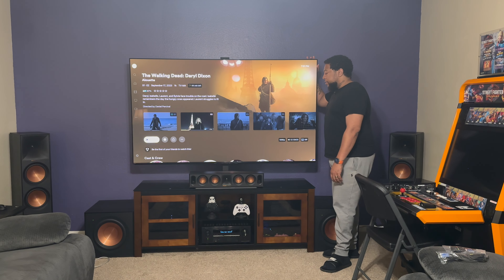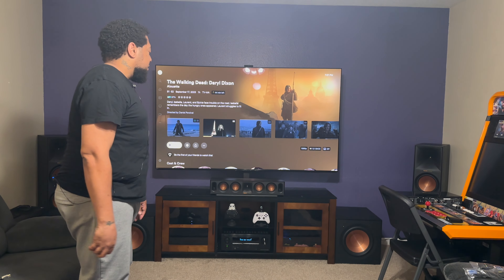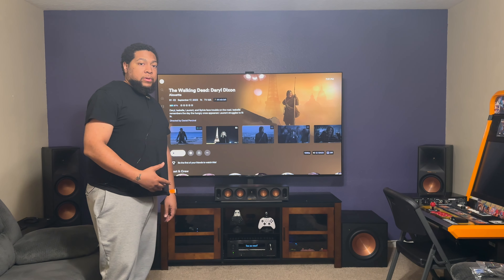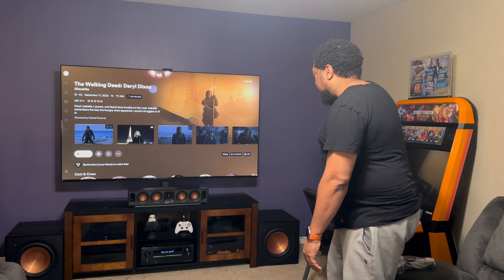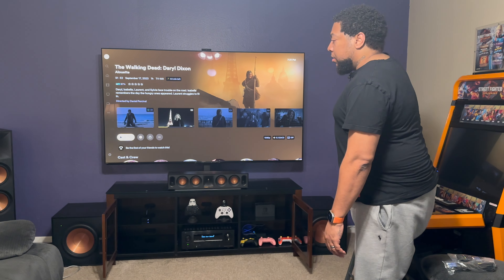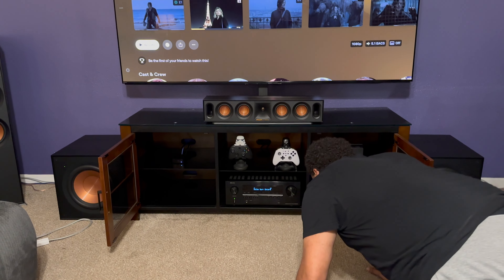I'm very happy with the way everything sounds — super immersive, and I'm not getting distortion even playing at a high volume. I've got everything calibrated to where it sounds good for me and I'm enjoying it. Right now I've got an HDMI running to the television directly from the receiver — that's the ARC connection — and then everything else is routed into the receiver.